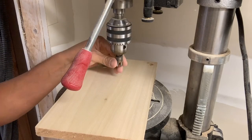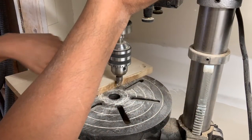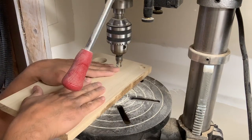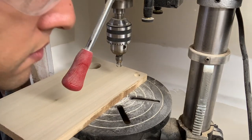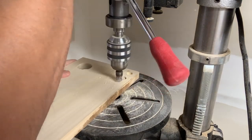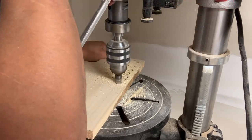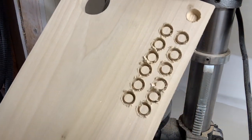Once you have the plug cutter in your drill press, you want to set your depth to make sure you're getting right to the ridge of that cutter, because that's where it's going to cut the taper and go deep enough to give you a plug the size you need. Take a scrap piece of the same material you're working with, set that depth, and then start to drill out those plugs. I'll just throw on my hearing protection — I have my safety glasses on already.